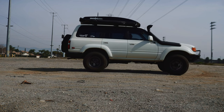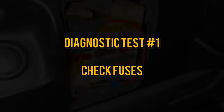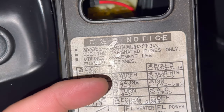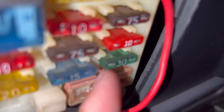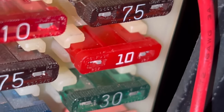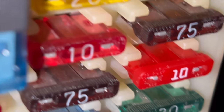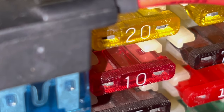You might have to repeat that test a couple of times because it's not as definitive as the first one. The first diagnostic test is actually the easiest — you're going to check two fuses: the 10 amp gauge fuse and the 30 amp diff fuse. You can see both fuses are still intact. I ended up replacing them anyway because I didn't know if there was any hidden corrosion in between the plastic.